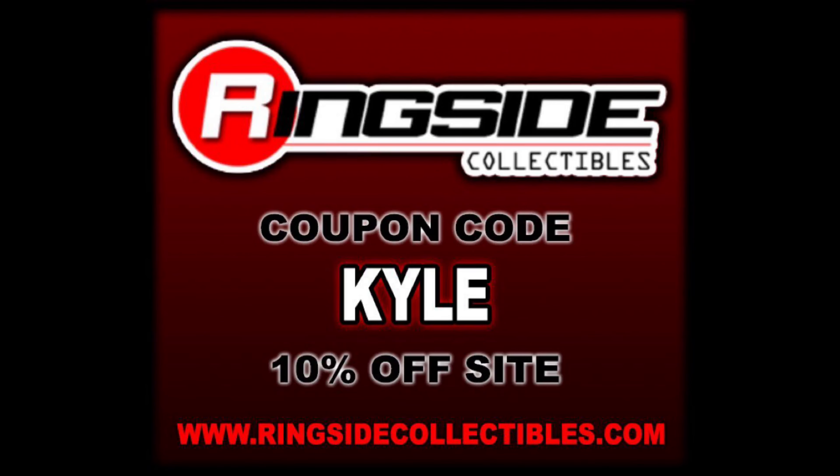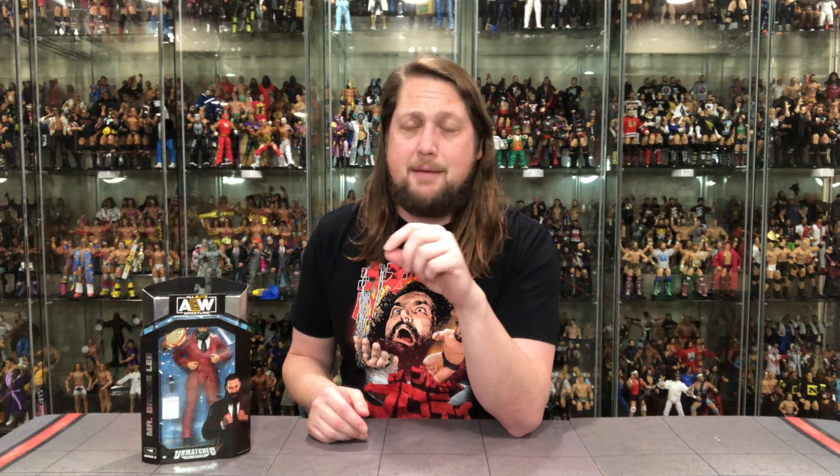For all your Mr. Brodie Lee needs and a whole lot more, make sure you're hitting up Ringside Collectibles. Use discount code KYLE to save yourself 10%. These are hot off the truck from Ringside Collectibles — they get these things way earlier than everybody else. They pay extra to ship by plane instead of by boat, so you're paying for that convenience fee.